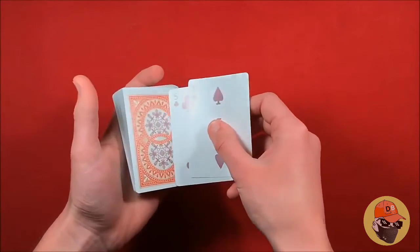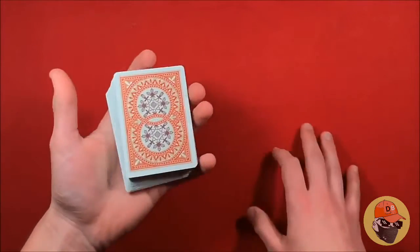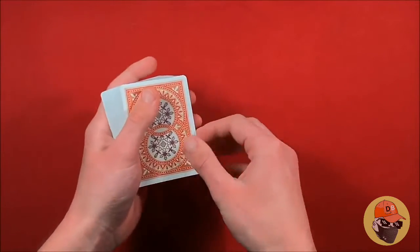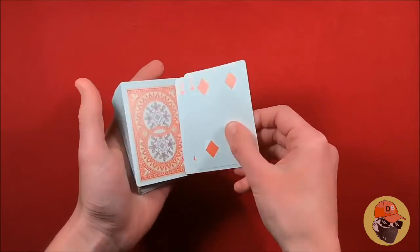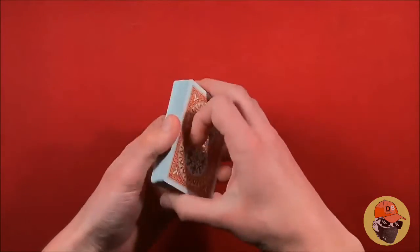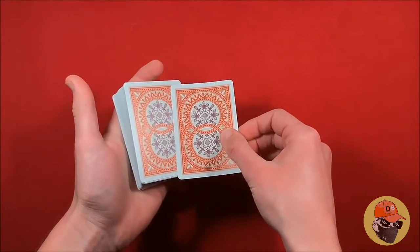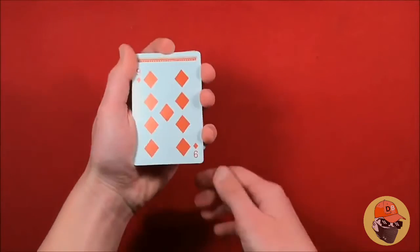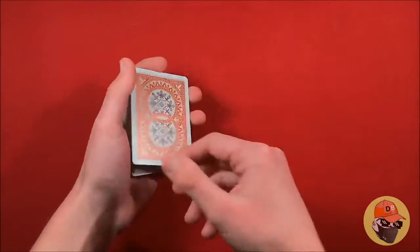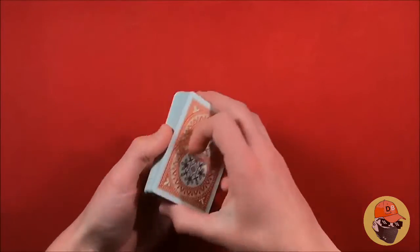This video is directed towards beginners, so when you first do the double lift don't be discouraged if it looks really sloppy — it takes a while to get it to look smooth. A quick tip for the double lift: you can take the two cards and leave them out-jogged a little bit in the back, then pick them up. I have a more detailed description for the double lift linked here if you click through.